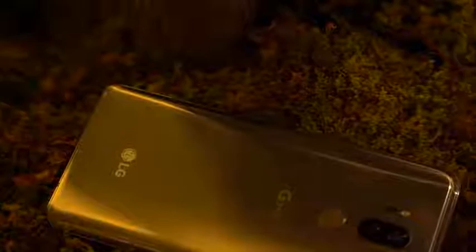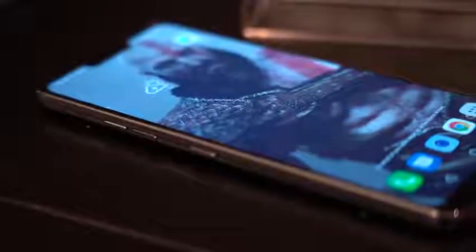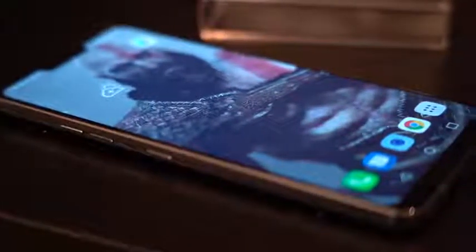Definitely pick it up if you want something cost-effective that still has a premium, top-tier feel. But as we move to the V40, I hope it can separate itself from just being an improved G7 ThinQ — that's what I'm afraid of, because the design aesthetics look similar from all the leaks. Also, you have the notch. I've covered the notch completely and it's made my bezels thicker, which is kind of annoying. I just don't like the notch and that whole system of covering it. Just make notchless devices or thinner bezels, please.